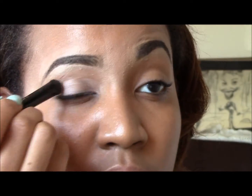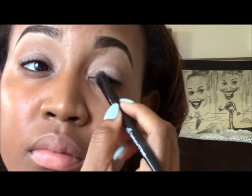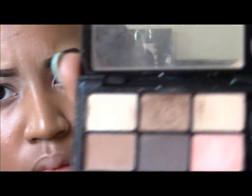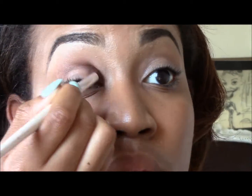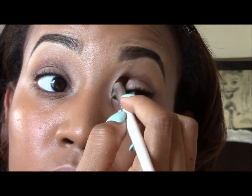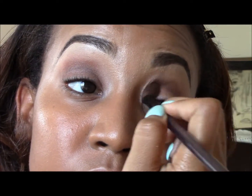Then I'm going to take this eggshell looking color and put it on my lids. Today I'm going to attempt a cut crease for the first time, but you'll see that I will fail. NYX Love in Paris in the shade Merci Beaucoup. I'm going to take this brown color and blend it into my crease, then take my crease brush and make sure I blend and buff it out extra well.